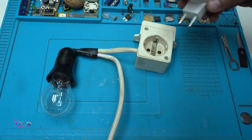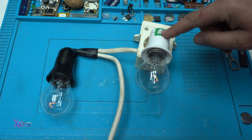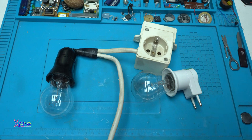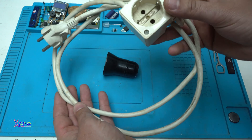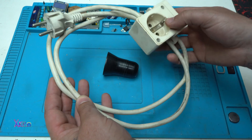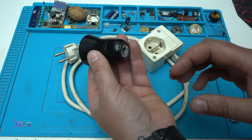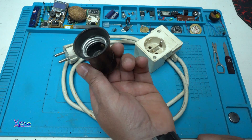How to make a device tester using a lamp. To make the lamp testing cable, you will need a short extension cable and an E27 bulb base.